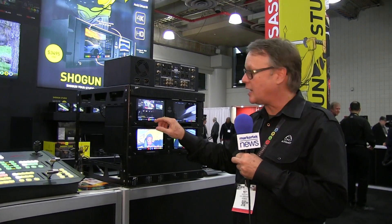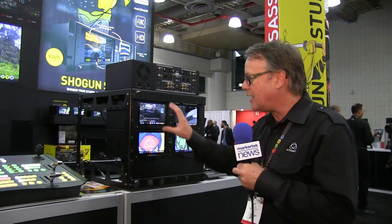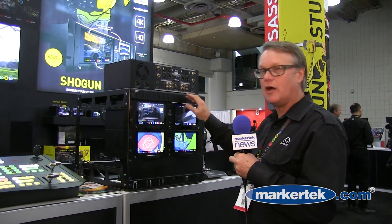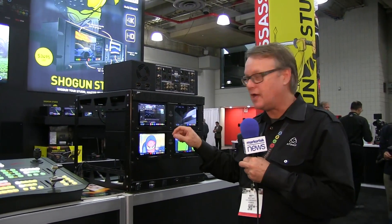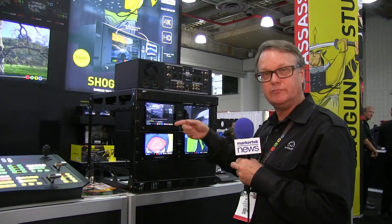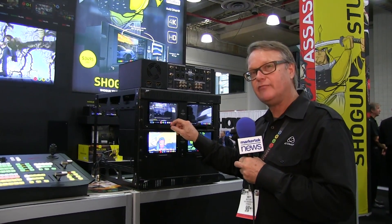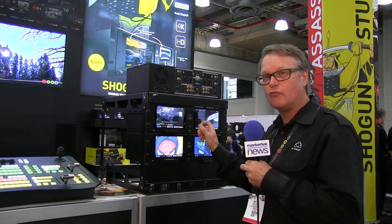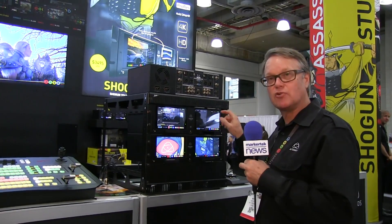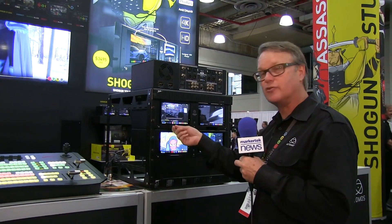There are a couple of new recording modes on here. One is called continuous record. With two separated channels, in continuous record mode it will record on channel one in whatever format is coming in, fill up that drive, and then automatically switch over with a buffer overlap onto the second drive. While that one's recording, you can put another drive in — hence, continuous record.